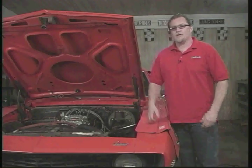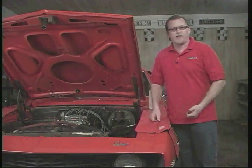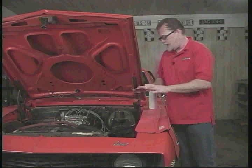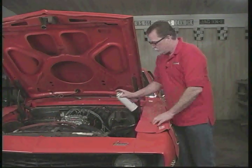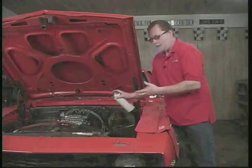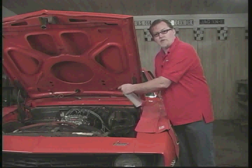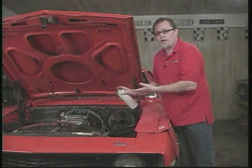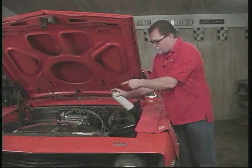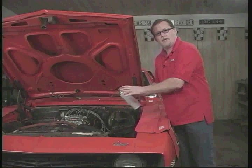Another problem some people run into is erratic idles — the engine idling high, then low, then high, sometimes with even a whistle sound to it. What that's indicating is a vacuum leak. A quick easy way to find a vacuum leak is fire the engine up and try to get it to idle as low as you can. Then take some carburetor cleaner and do a couple of short bursts squirting around the carburetor, just around the base plate area. If you're sucking in air at the base plate, it's volatile, so it'll mix with the incoming air and increase the idle. You'll hear a definite idle increase, and that'll give you an idea of the area to look for.